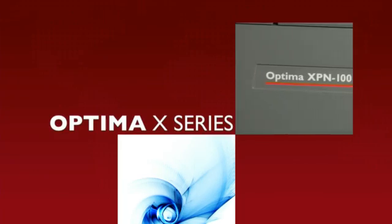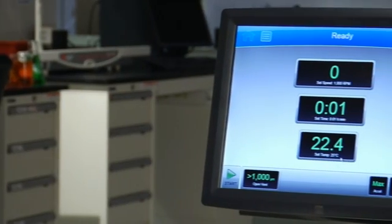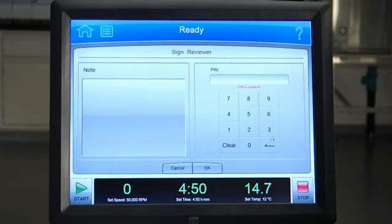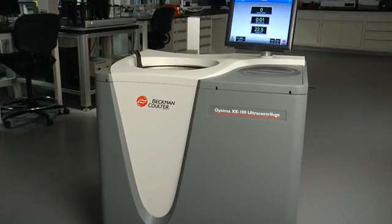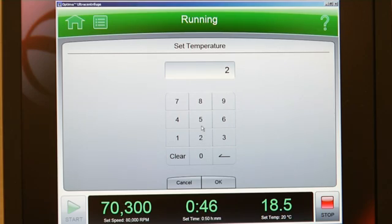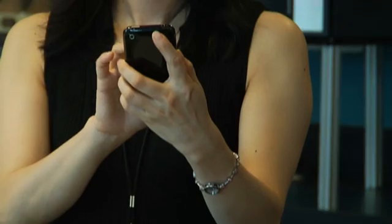The Beckman Coulter Optima X series ultracentrifuges cover the spectrum of your lab needs — the largest touchscreen monitor in the industry with powerful performance, remote control functionality, security, data tracking, and reliability, designed with a total system approach. User-focused, performance-driven, industry-leading — because we know your business revolves around the lab, but our business revolves around you.